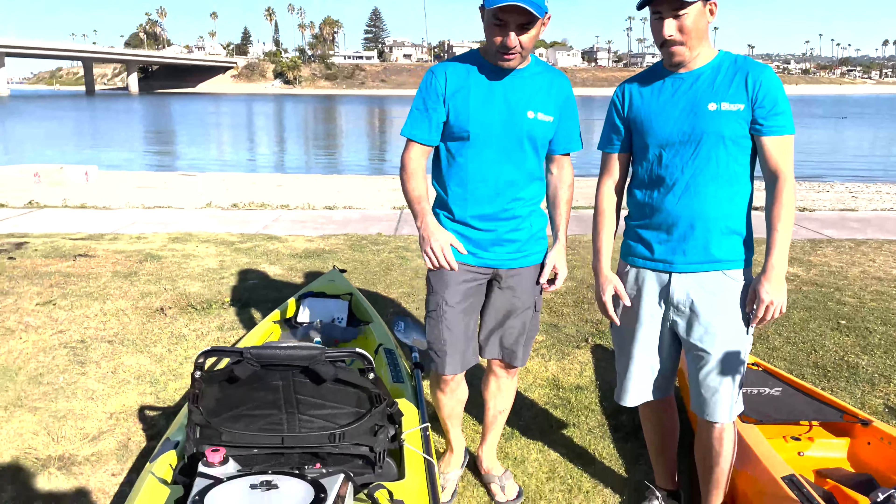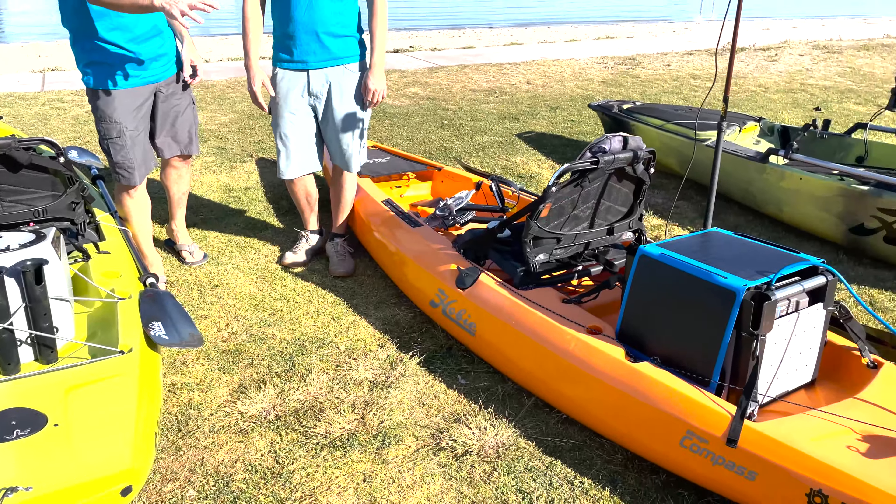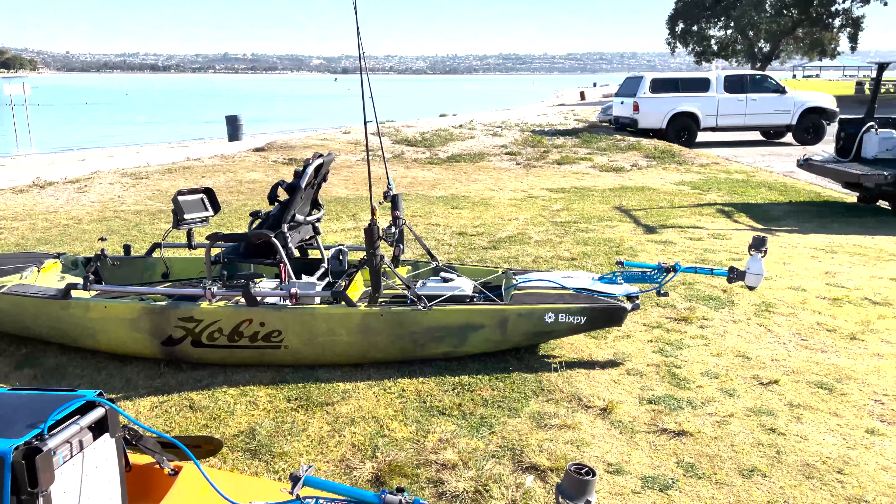Good morning guys, I'm from Bixby. We're out here at Mission Bay with Kevin Nakata, who's going to be working with us to inform the world about the Bixby jets. We've got three kayaks out here today — two Hobie Compass kayaks and a Pro Angler — and we're basically going to walk you through the various setups on these kayaks with motors and batteries, and show you how you can have a better experience with your Bixby products.